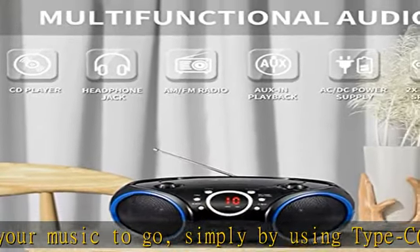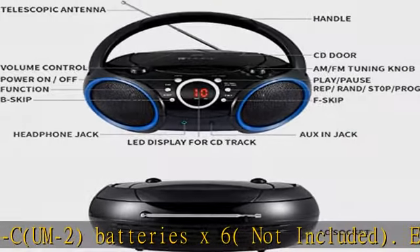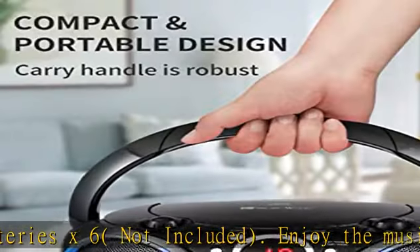3.5mm auxiliary line input for additional audio devices like mobile phone or MP3 player. Auxiliary cable sold separately.